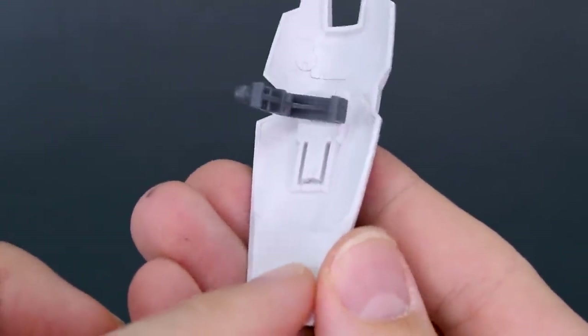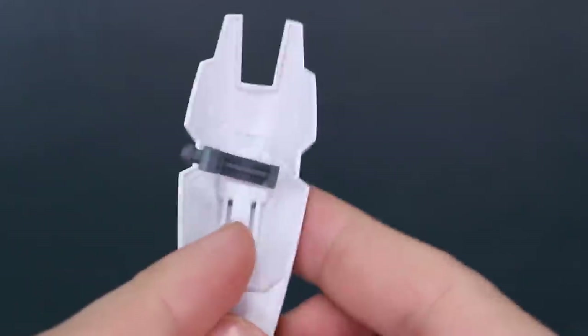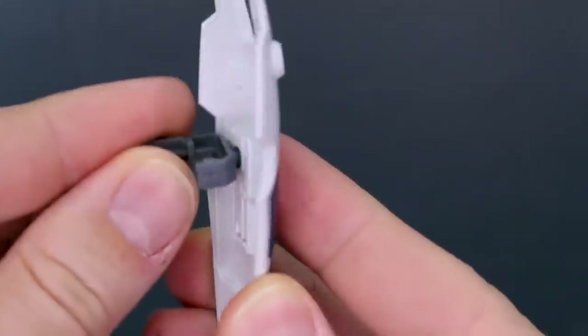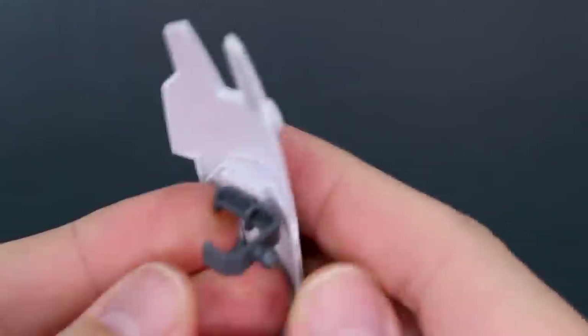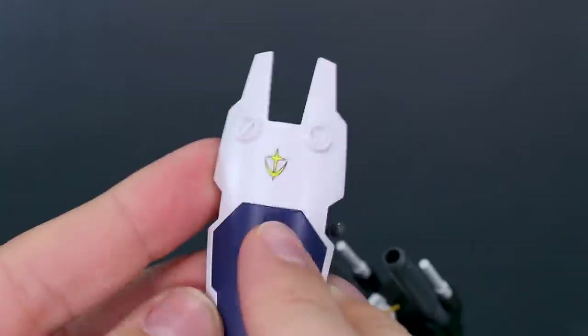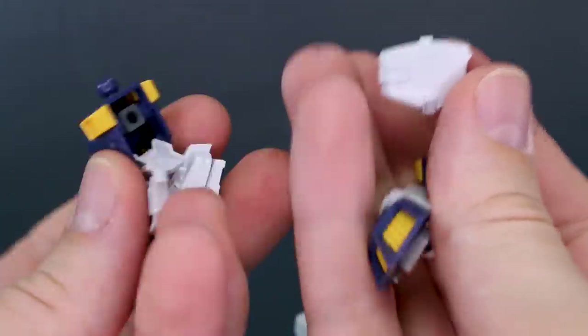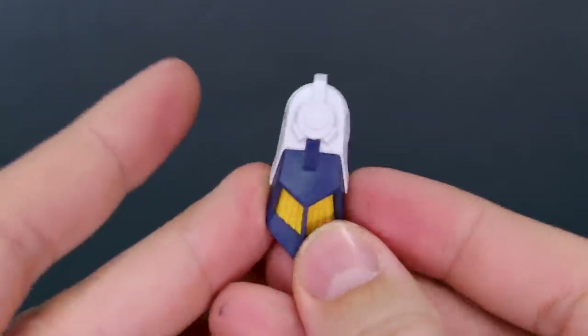The shield is just a couple of pieces but it feels like a new mold for this particular design — a regular curved shield included with multiple kits, but this feels freshly tooled. The connection is on a ball joint and you can attach it to either the side or the back of the arm. There's also one more marking sticker for the EFSF logo on the front. We have a couple of clear pink beam saber effect parts, with the beam saber handles stored on top of the backpack. Then there are the alternate parts for the complete version: a different set of shoulder armor and different parts for the legs.